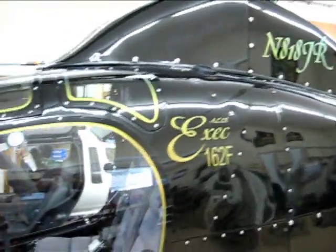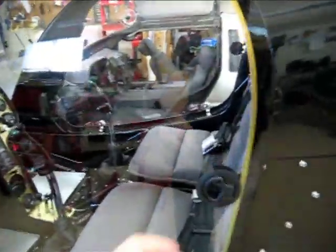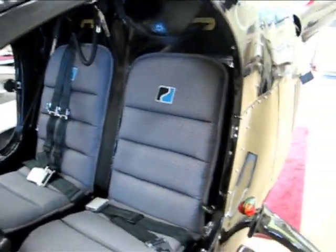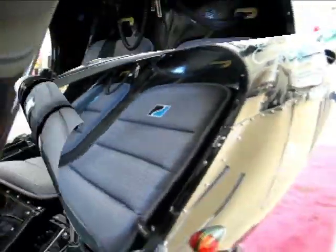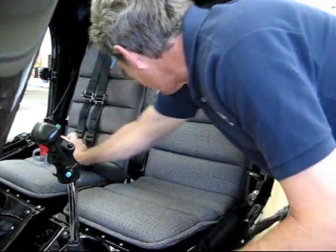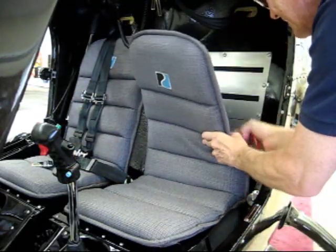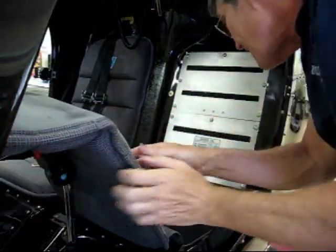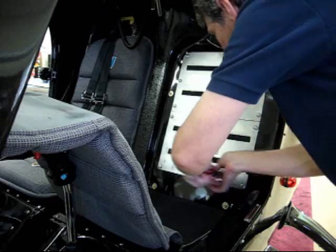The first thing we're going to do is take a look inside the cockpit, open the seat back, and check the oil. We'll move the seat belts out of the way here, and bring the seat out of the way and open up the inspection panel.